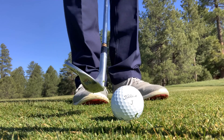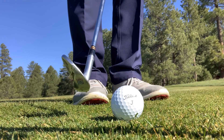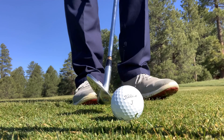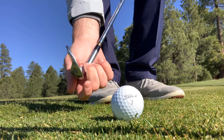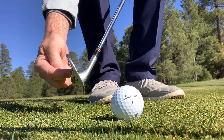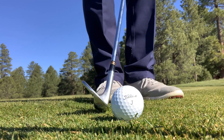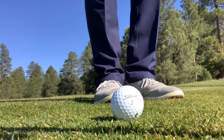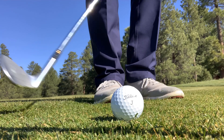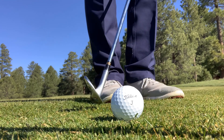Now, if I get the leading edge to be lower than the back edge — by closing the face and leaning the shaft forward — you can see that the leading edge is now lower than the back edge. That's what we call dig. When I get that club face closed and the hands forward and then hit the ground, you can see how the club starts to get stuck and tends to pull the turf.